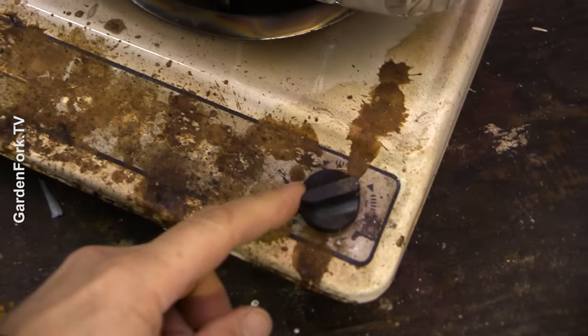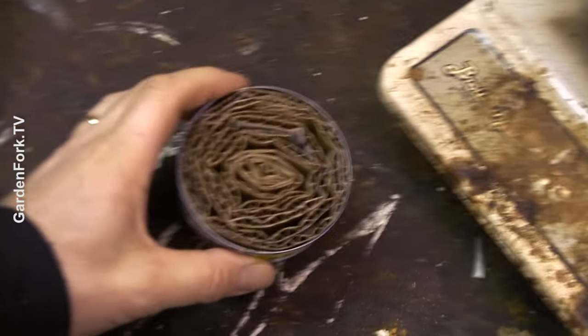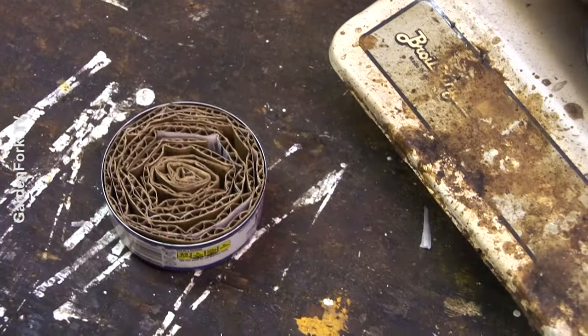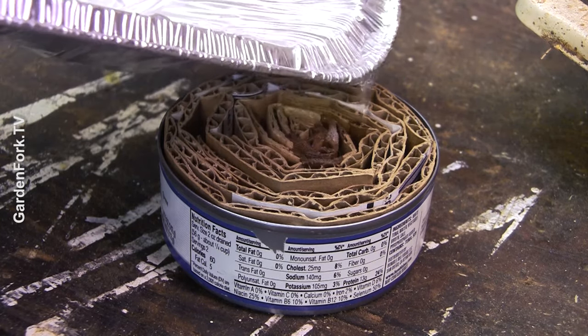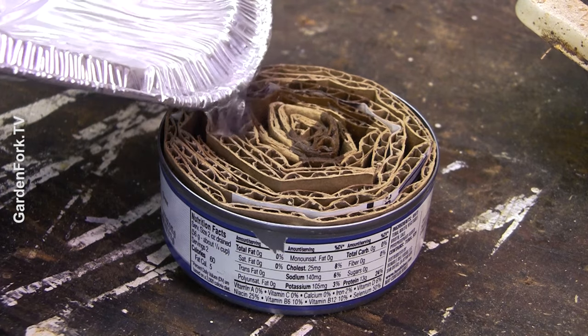Wax is melted. Turn this off. Have your cardboard right here while you hold the pan and pour the wax into the can.